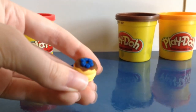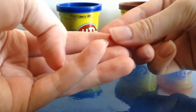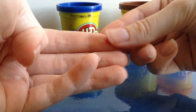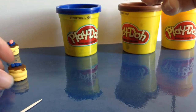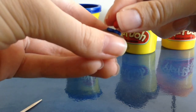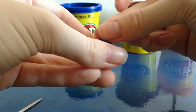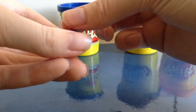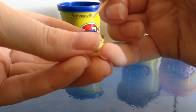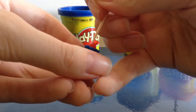Now for the strawberry. I'm taking a tiny ball of red and rolling one of the sides a little to create a point — just a little bit of a point. Then I'll place it in the center. You can go ahead and add some dots with the toothpick to add that little bit of extra detail.